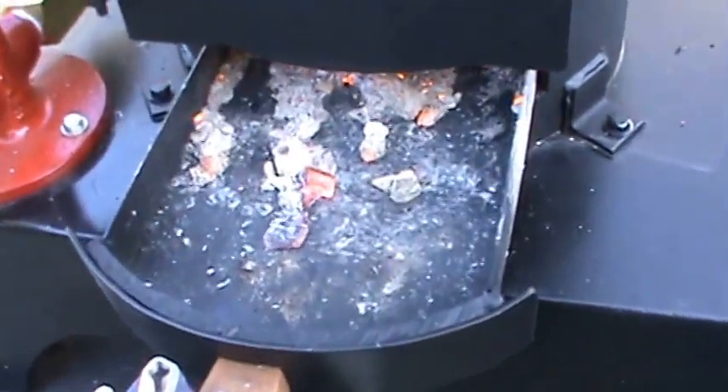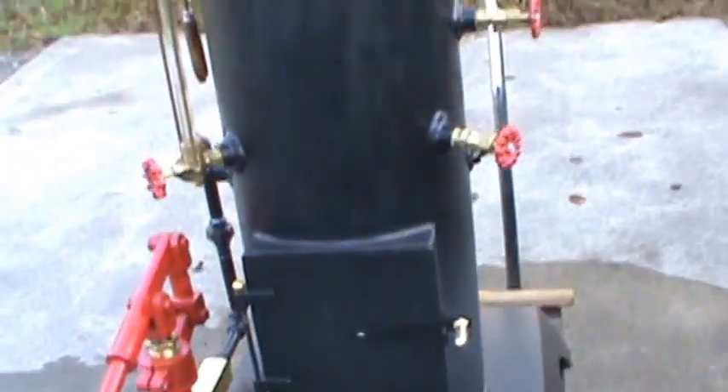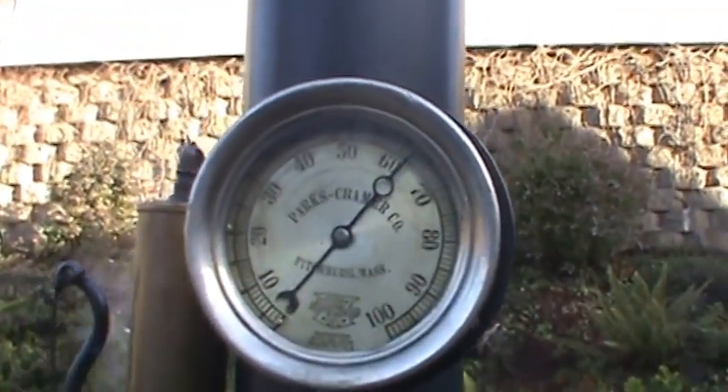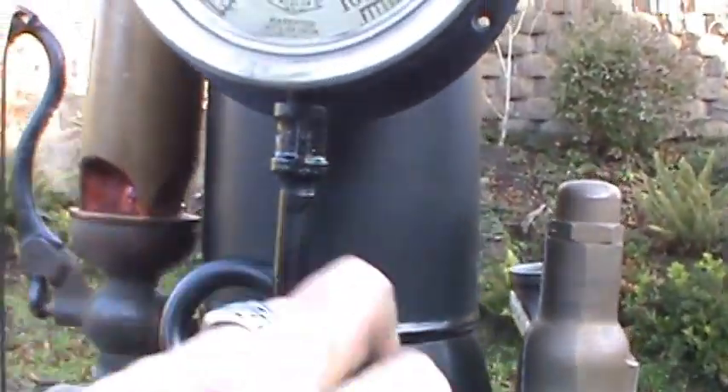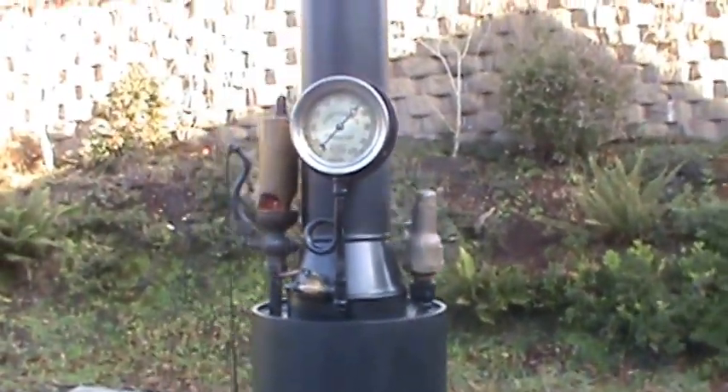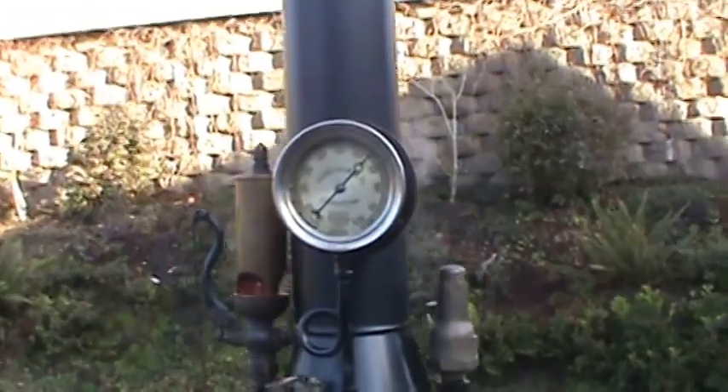Draft door and ash pan. Just need a little bit of air to it. Nice boiler.